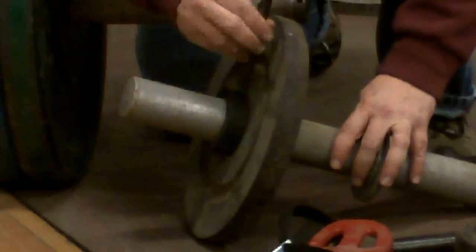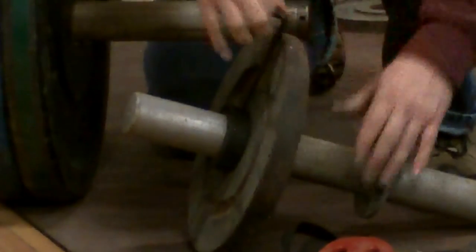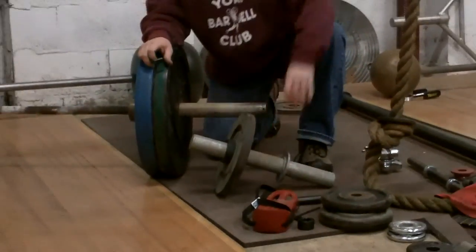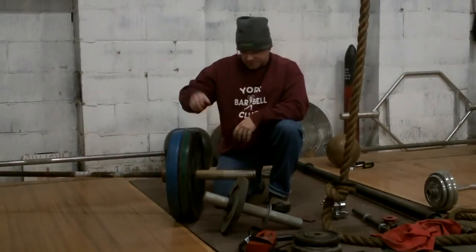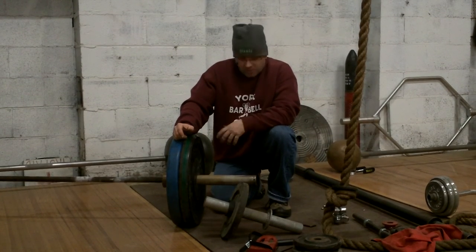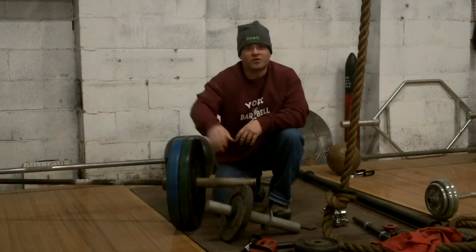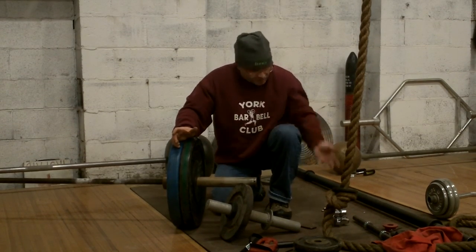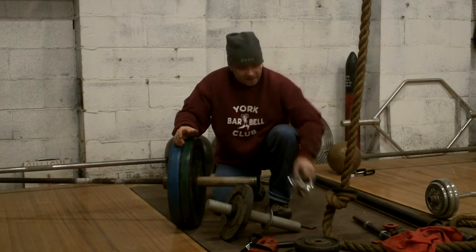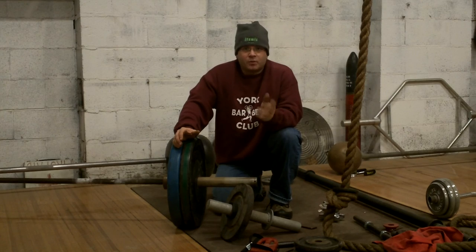It very easily tightens on here, and as you can see, does not come off. That's good stuff, folks. Less expensive, virtually indestructible, but the plates still wobble around, all that kind of thing. So it's not as good as the SpinLock-type collars, but does the job when you need it.